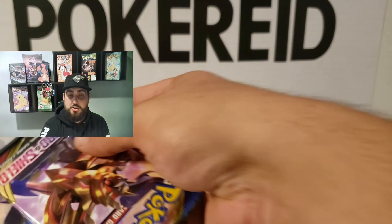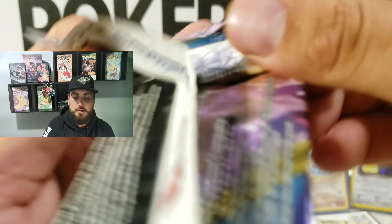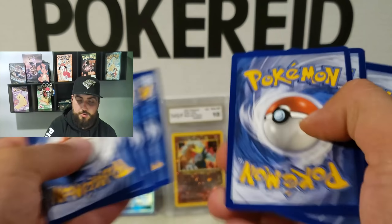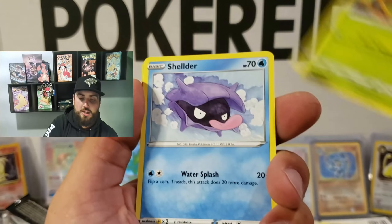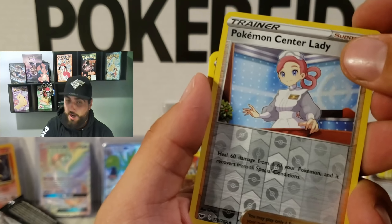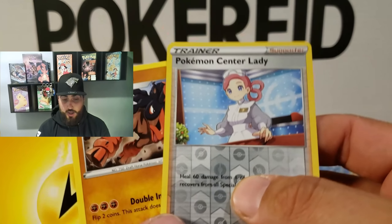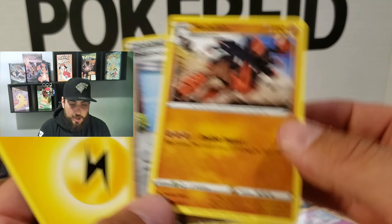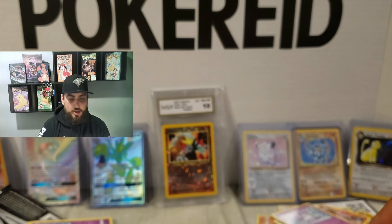It turns out we have two packs left actually — I miscounted, my bad, I'm losing packs. Alright, here we go. One, two, three — bang. Switch, Energy Retrieval, Eevee, Snom, Grookey, Shellder, Mawile, Ponyta, Pokemon Center Lady — I believe her name is Joy. Mudsdale — oh, that was my reverse holo. Wow, okay. So we have the reverse holo Pokemon Center Lady — Joy, I like to call her Joy. And Mudsdale, that was the non-holographic rare. Still not bad, we'll take Nurse Joy.